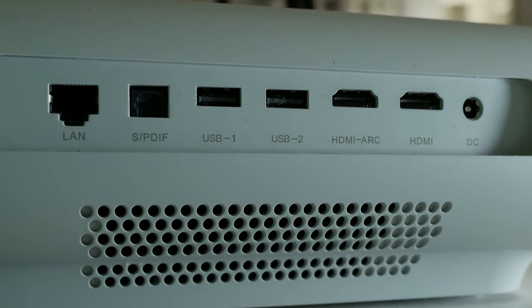Your inputs are on the back. It has a LAN ethernet input, optical for sound, two USBs for your local media, two HDMIs, one of which is HDMI ARC — that's audio return channel — and one DC input, so it's pretty stacked back there in my opinion.